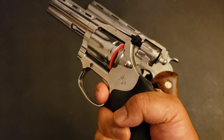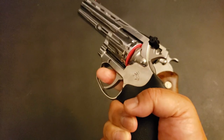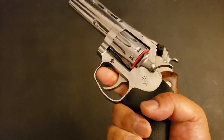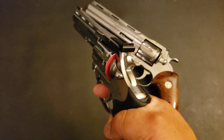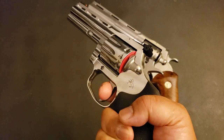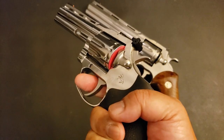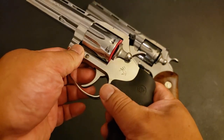It is definitely a longer pull. It's smooth, just not quite as glassy smooth. All things considered, I would consider this a very good factory trigger. Let's talk about the reset for a little bit.